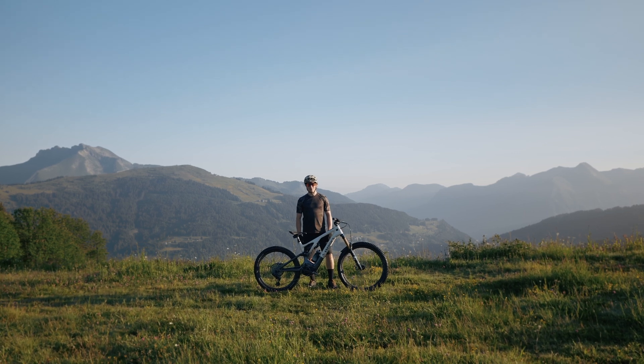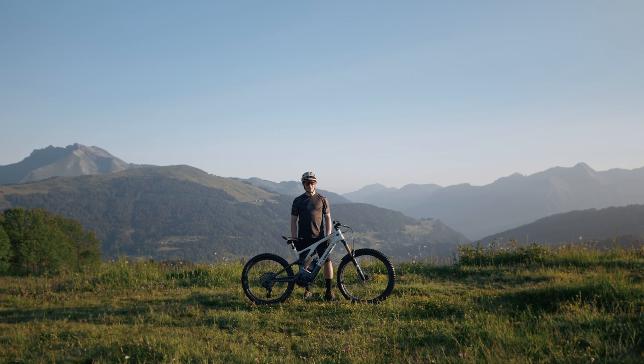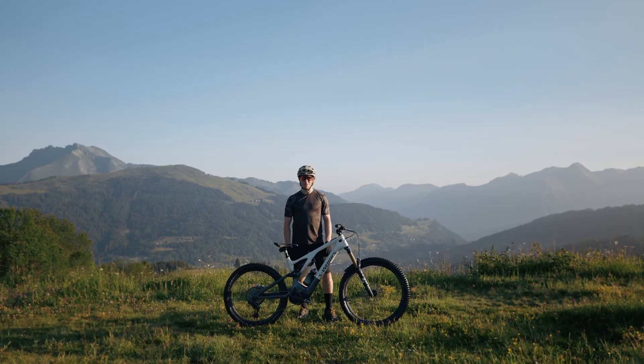The tuning functionality that comes with all Specialized turbo e-bikes is one of the key features of these bikes. But what do the settings mean and what do they do? Well, today I'm going to show you just that, right here on the trails of the French Alps.